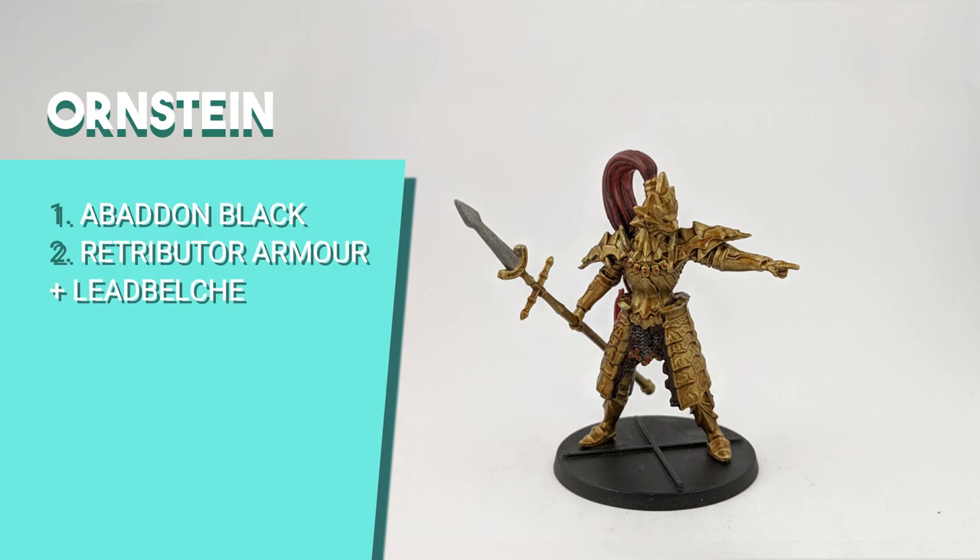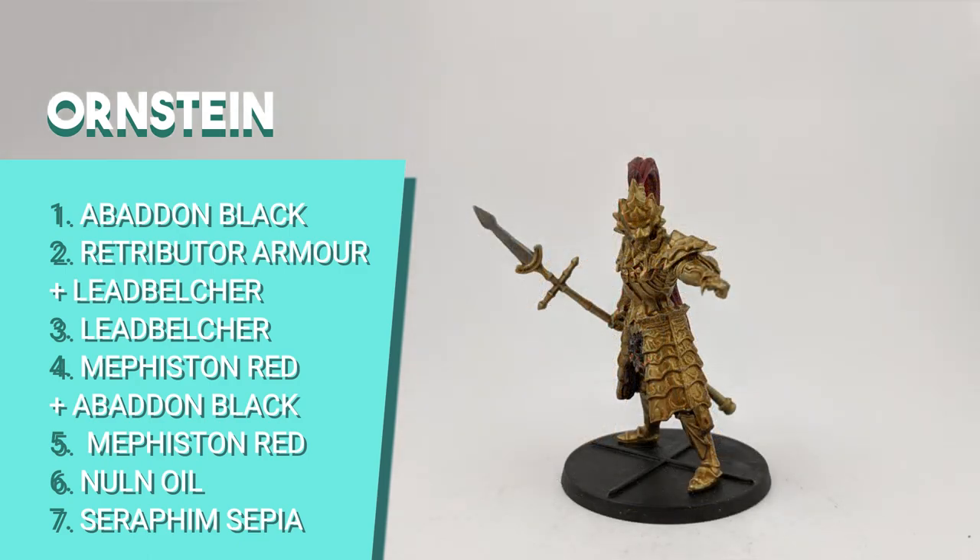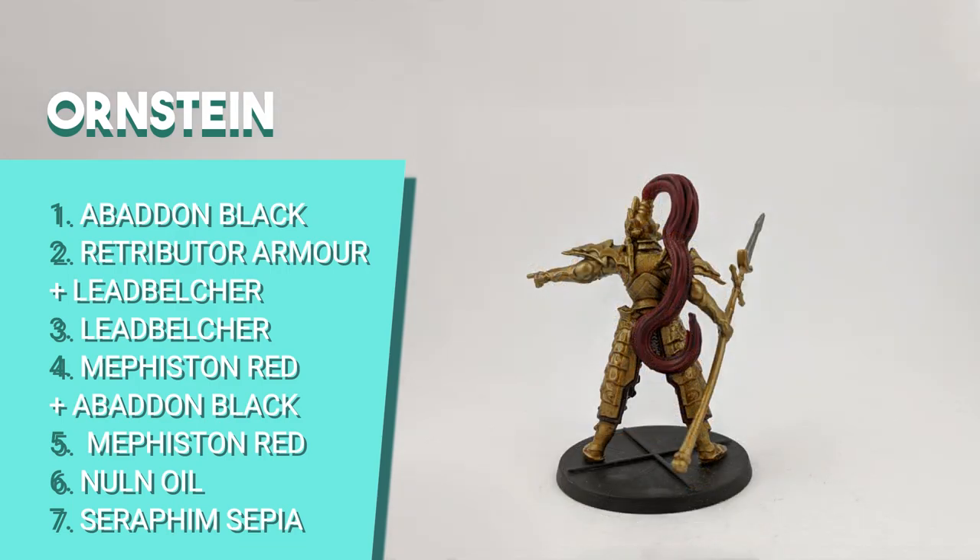His counterpart Ornstein has some more steps. I started by painting the pants with Abaddon Black. I painted the knee pad with a mix of Retributor Armor and Leadbelcher because I wanted the gold to be lighter than Smough. The chainmail from the skirt and tip of the lance I painted with pure Leadbelcher. Then I painted the fabric of the skirt with a mix of Mephiston Red and Abaddon Black. The rest of the armor used the same 50-50 mix of Retributor Armor and Leadbelcher. The hair I painted with Mephiston Red, then shaded the red and silver parts with Nuln Oil and the golden parts with Seraphim Sepia.